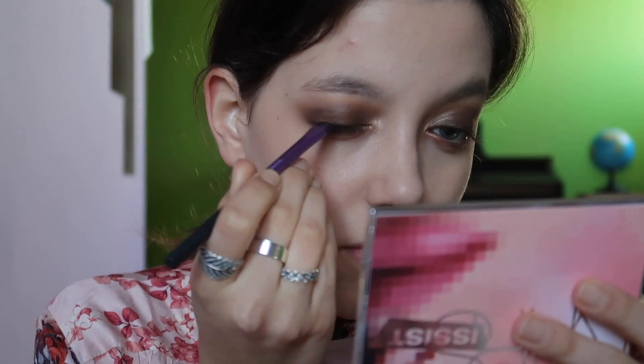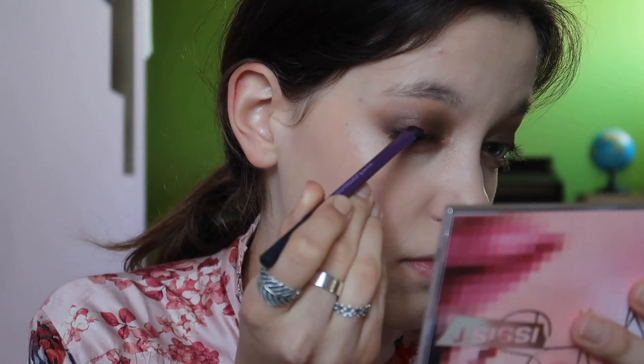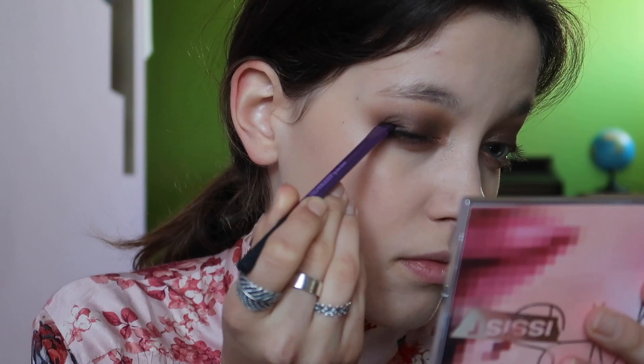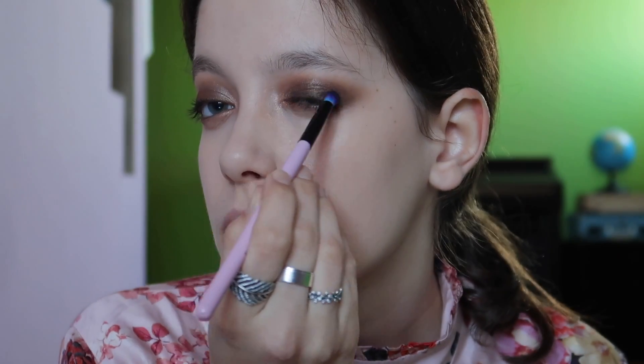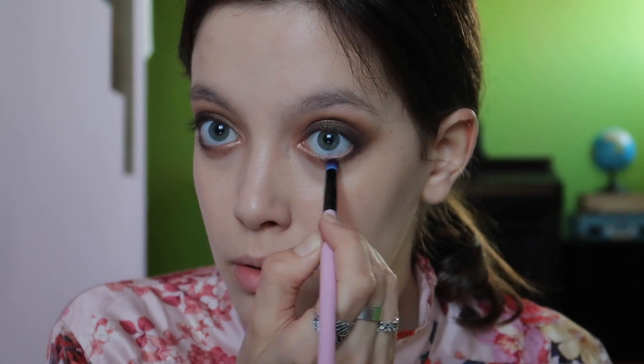Just a little bit of black here, very close to my lash line. Blending this with a blush brush — sorry, a brush — and then again with a pencil brush I'm adding a little more product on the lower lash line, connecting that with my crease.